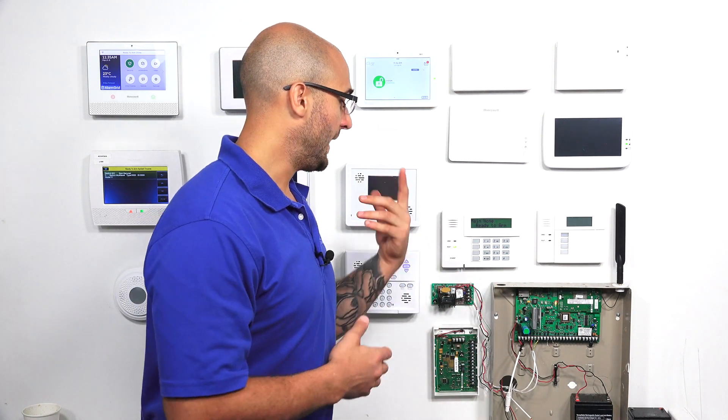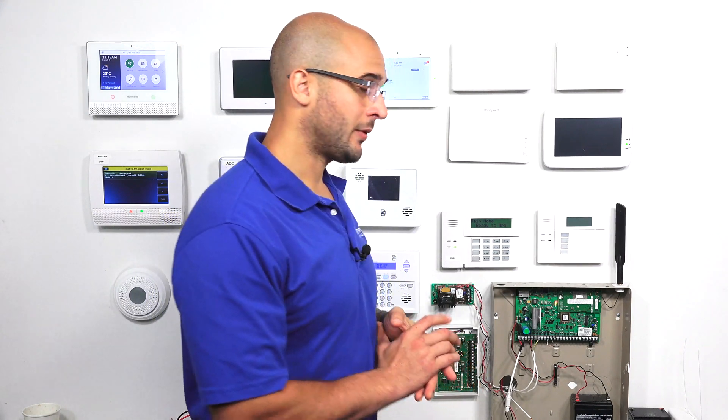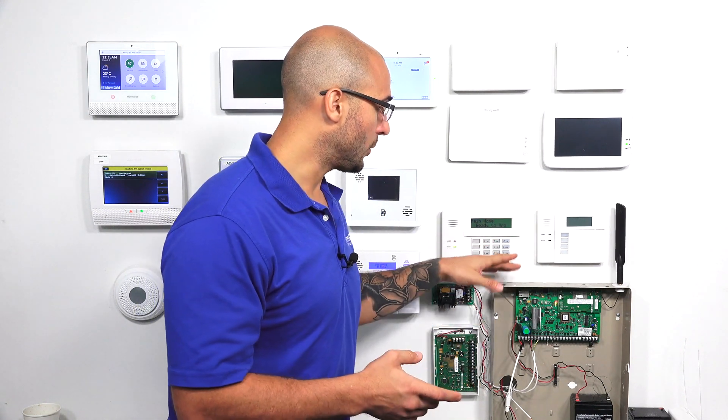If you do have a 6160, the process is exactly the same as a 6160RF — it's just a little bit easier as it doesn't have all the extra menus for the RF settings on this keypad. The system can support up to eight regular keypads, or it can support up to four touchscreen keypads on the 21iP.